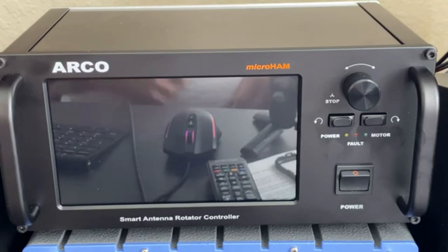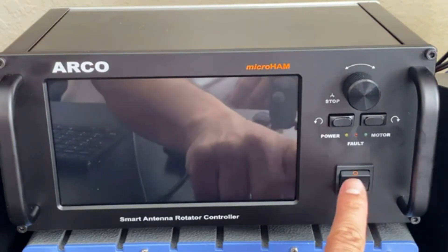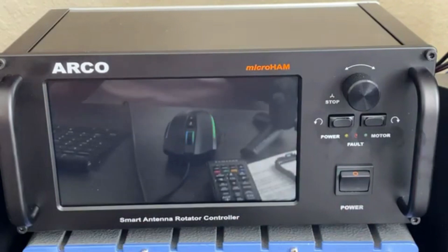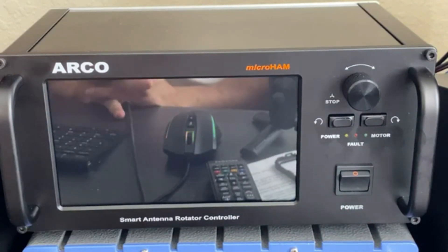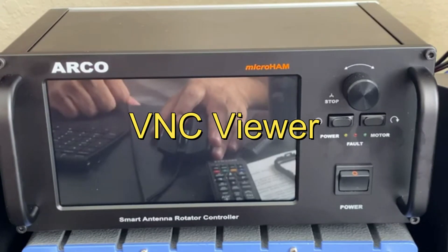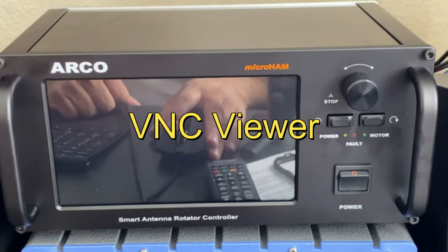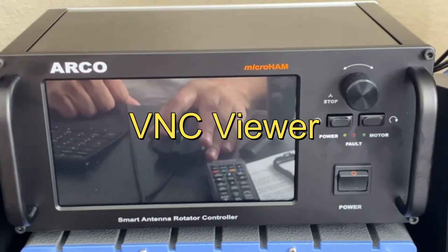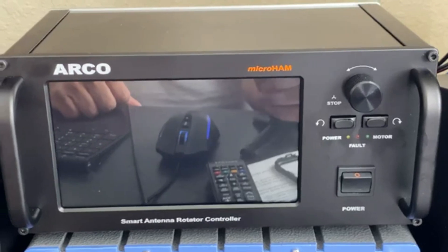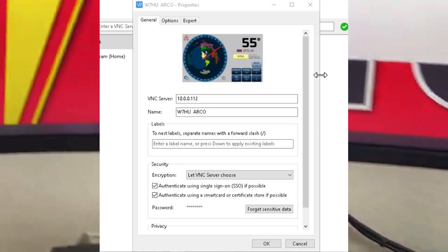With this I resolved that problem. The first thing I did was make sure everything works correctly. I'm going to show you here how to connect this with the program. I downloaded a program called VNC — Victor November Charlie Viewer — which is going to be right here on this screen.